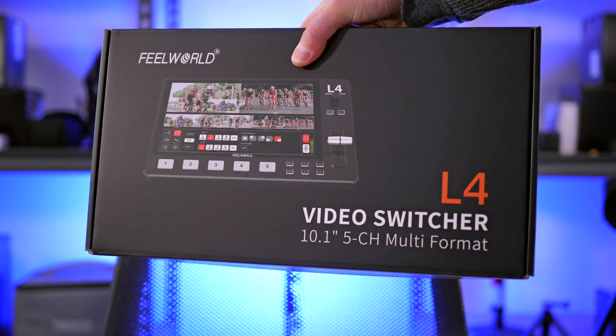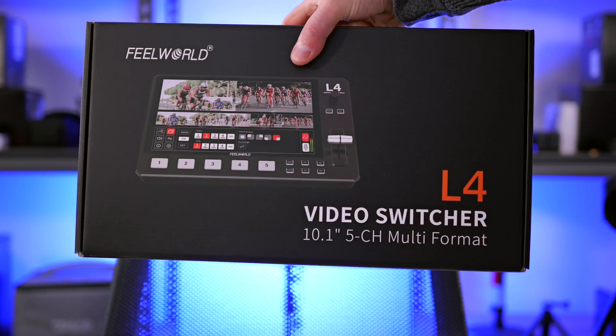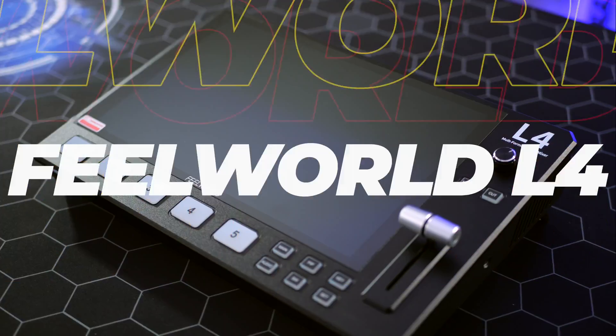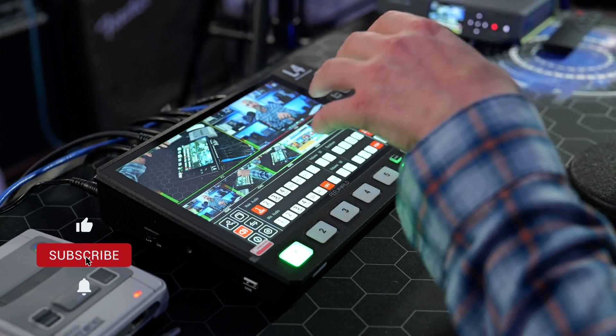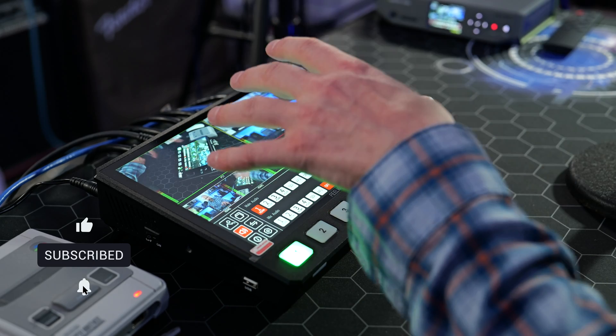In today's video we're taking a look at the Feelworld L4 multi-format 5-channel HDMI and SDI switcher. Welcome to the channel folks, my name's Shane. In today's video I want to give you an overview of this very impressive new live switcher from the folks over at Feelworld. This is their new L4 video switcher.